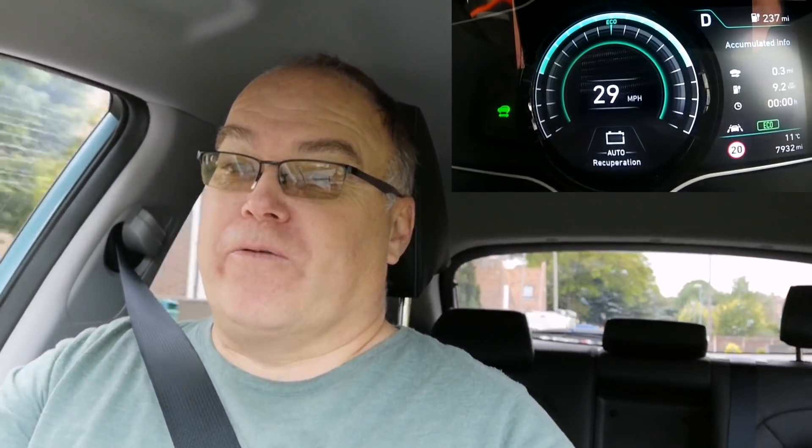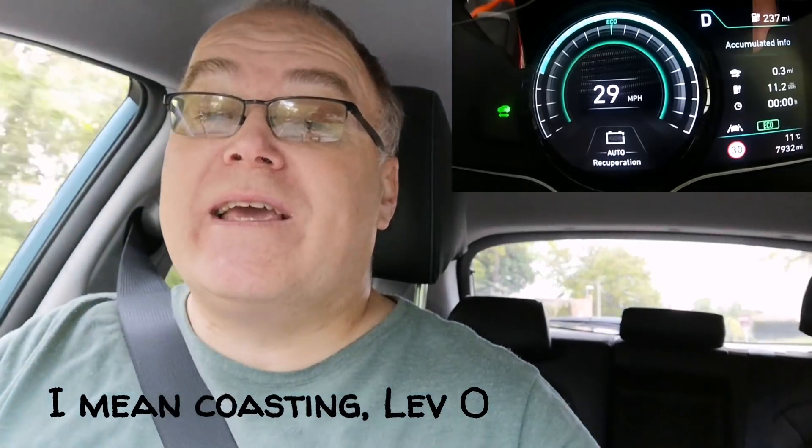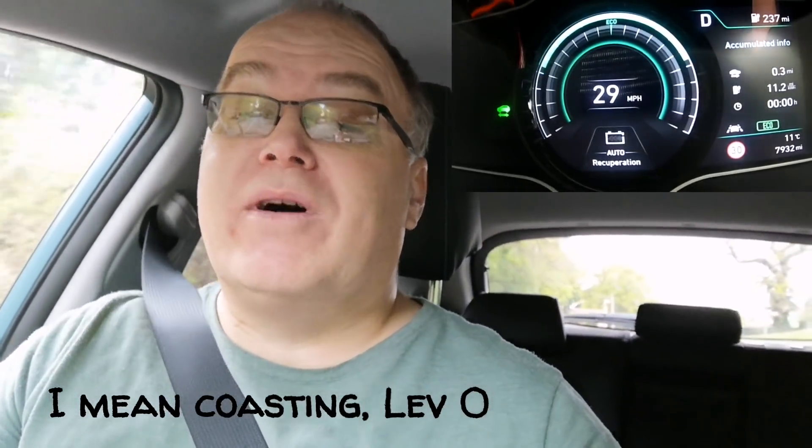In eco mode if I accelerate you can see white — the white ring is showing the amount I'm accelerating. But as you can see I've gone to 30 miles an hour and my foot is now off the throttle — I'm in coasting mode. Looking at the screen we've got minus three, minus five as I go down the hill, minus six. So according to the data on screen we're regening even in coasting mode when my foot's off the throttle.